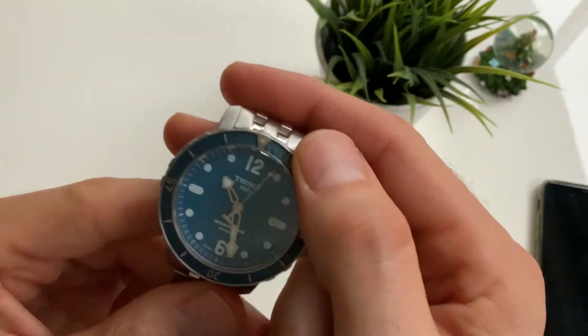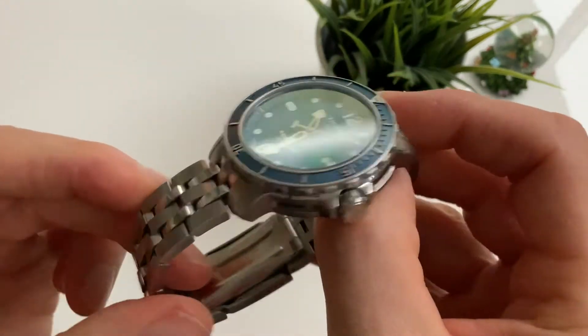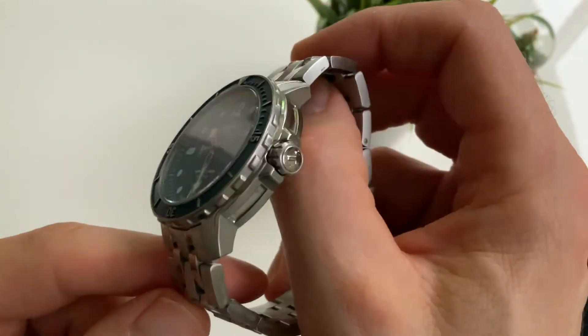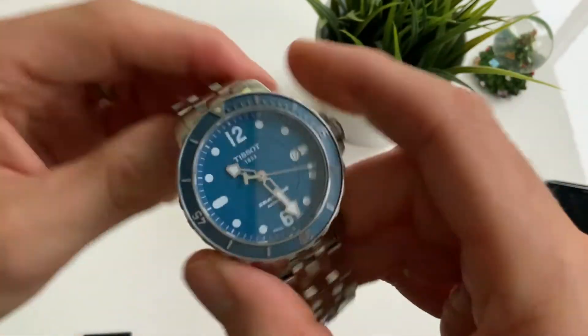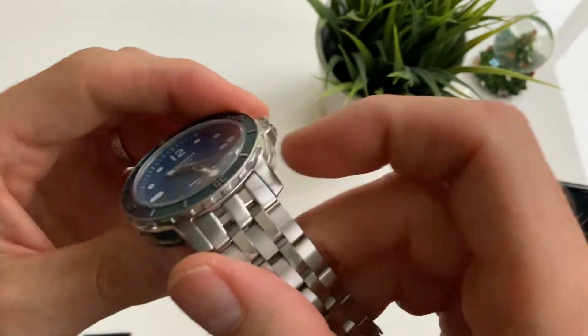You can see it gets a bit of patina on it, which is great for a watch like this. This is one of those watches that you want to wear and it doesn't matter if it gets knocked about a bit — it just adds to the character. It is a super tough, well-made watch that feels like it could take a lot of punishment.